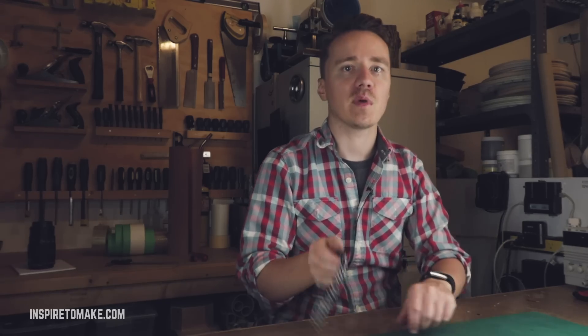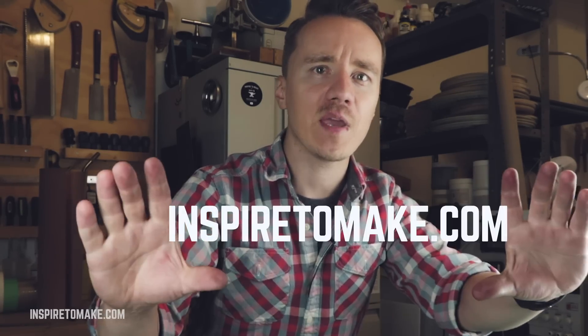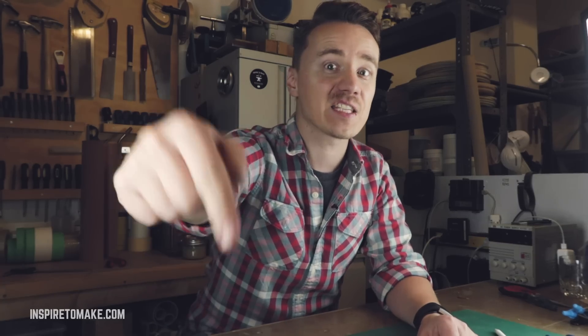With this technique you can make bracelets, key chains, neck chains, anything you want. If you want to make your own chain like this, go to my website inspiretomake.com where you can download a free, easy-to-follow, printable PDF tutorial on how to make this chain. Link in the description.